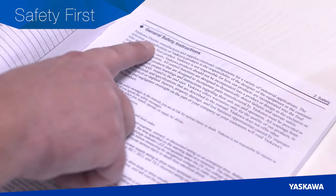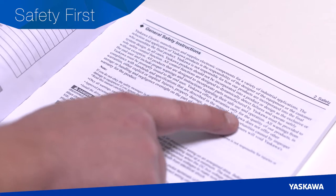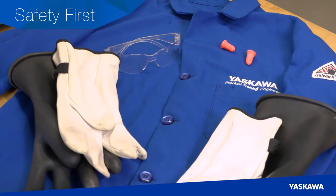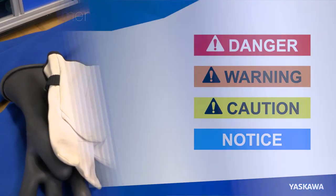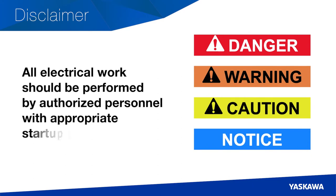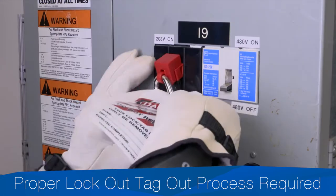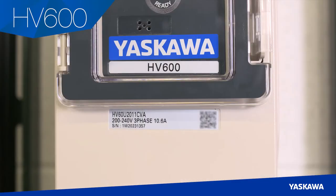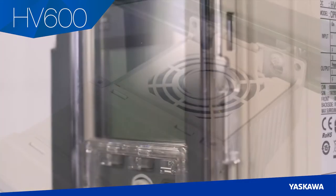But first, make sure to read the safety instructions carefully before you install, wire, or operate this product. Safety is always critical when dealing with high power circuitry. Wear gloves, safety glasses, an arc flash rated coat, and hearing protection. All electrical work should be performed by authorized personnel with appropriate startup training. A proper lockout-tagout process is absolutely essential, so you'll need lockout-tagout equipment. In this startup, we'll be using Yaskawa's HV600 IP55 and UL Type 12 certified drive for protection against dust.